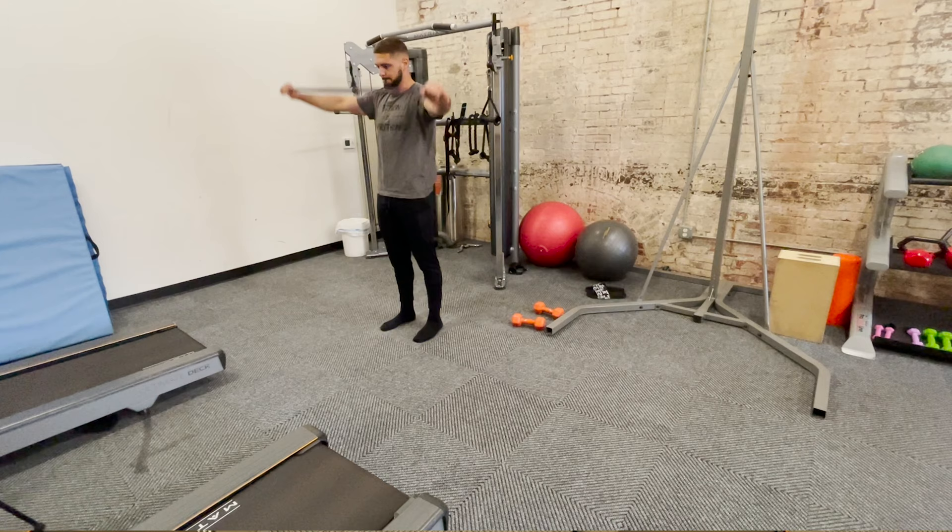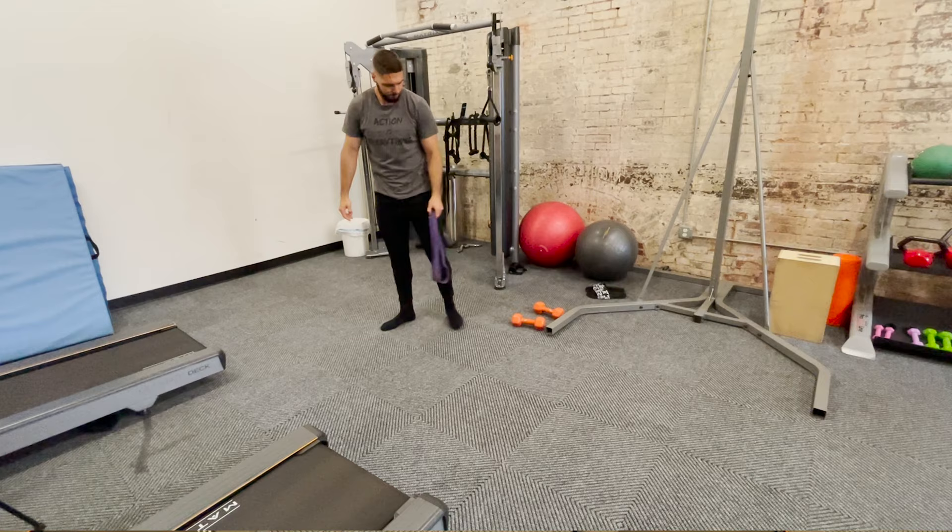And that is it — that is our shoulders, hips, and spine mobility routine with a little bit of ankles and hamstrings added in as well. If you want to restart the video and do this again, you can get some extra work in. Generally speaking, doing it one time through three times per week will be great. Make sure you're subscribed, comment below for a free program, and I will see you guys in the next video.